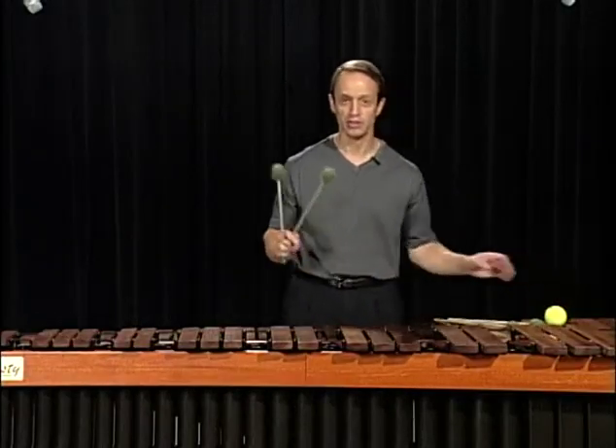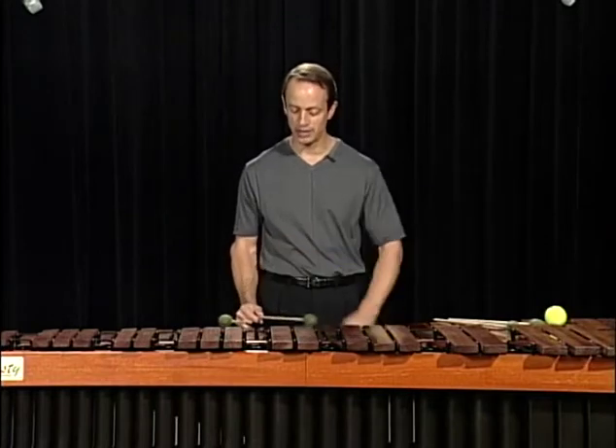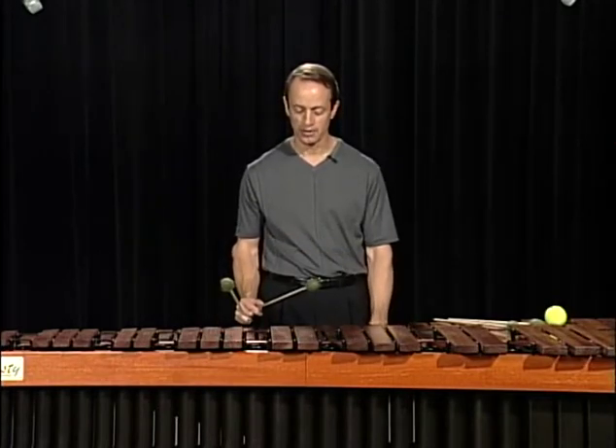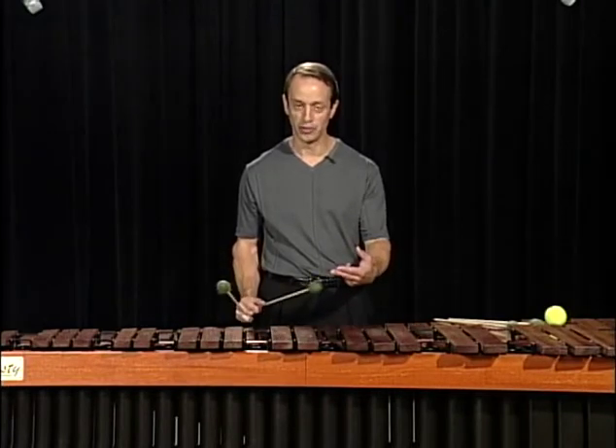Applying that same motion to the mallets — my wrist is straight, I choose my height. Watch the snapping motion. Back up to the original playing height.